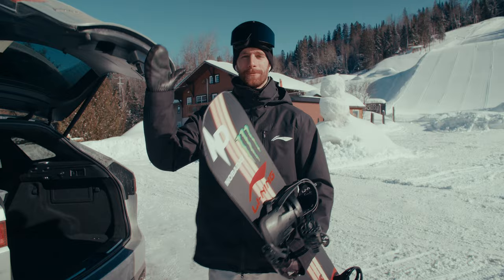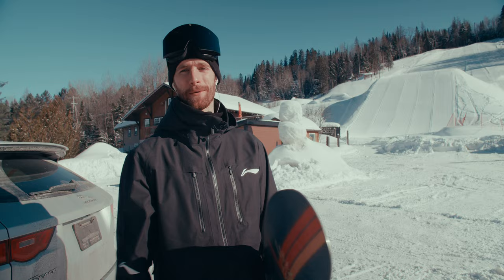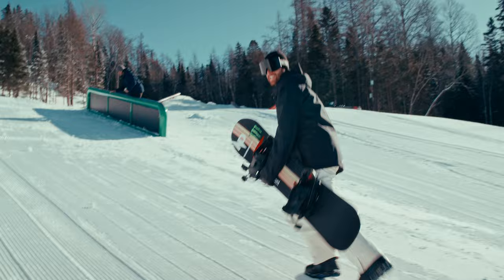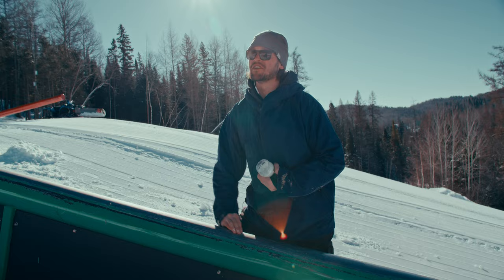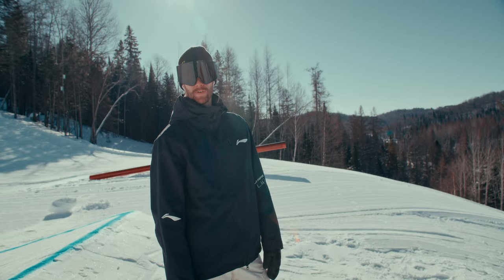We just got north. I'm super excited. They just finished installing the rail last night, so we're going to be the first ones to check it out and try it. They just groomed it and it's sunny, so it's going to be a perfect day. That looks sick. That's a rail I got built just for this shoot, and I chose it to be 20 feet long. We have a gap of about 15, maybe 18 feet. I want to have a little bit of air time to try those 450s. It's going to be a perfect setup.